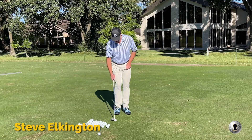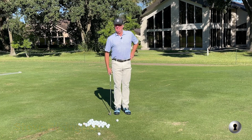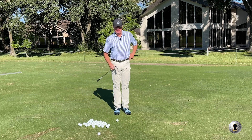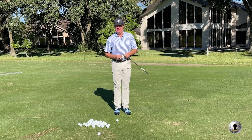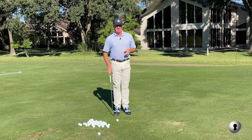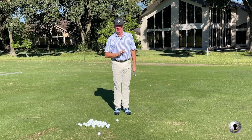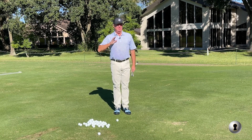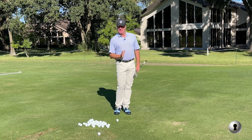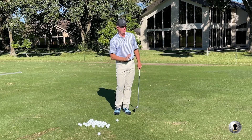I want to talk about how a lot of people have a problem chipping. We've got all this loft - 60 degrees, I use a 58. I have a narrow sole on my wedge. When I think of bounce, I think of if I'm in a swimming pool and I've got a balloon in my hand and I push that balloon down into the water, it wants to come back up. That's how I think of bounce - I want to use the leading edge of my wedge, but then the backside to push me back out. I don't want it to keep digging down.